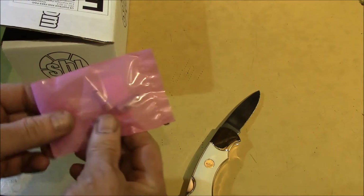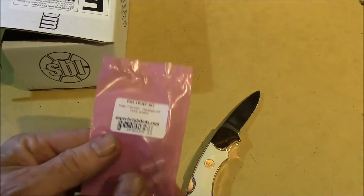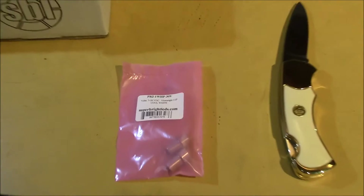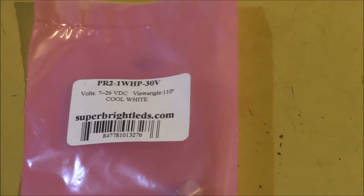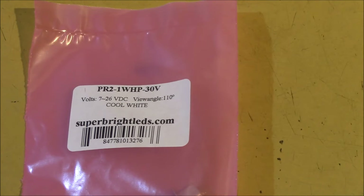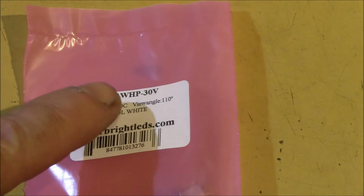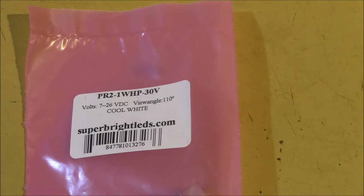Big box for a little tiny package. And this is a flashlight bulb, 7 to 26 volts, 110 degree viewing angle, cool white, and it's a PR2 base and a 1 watt output.